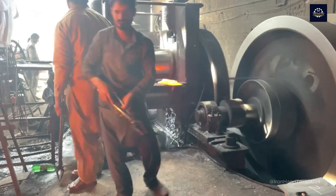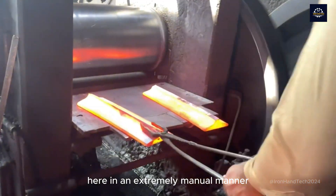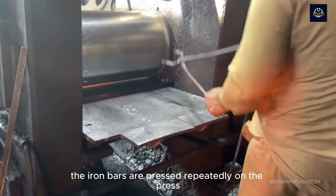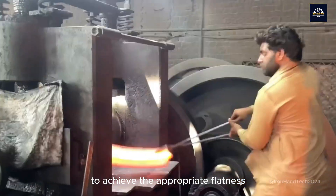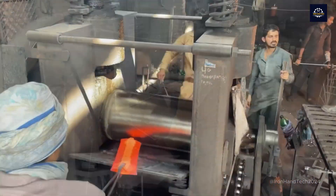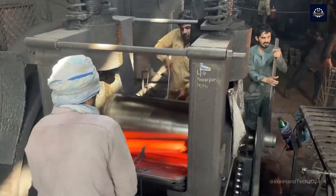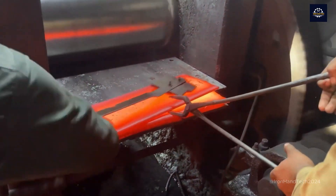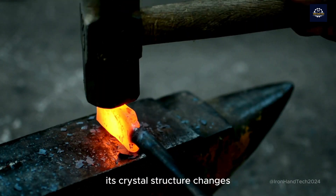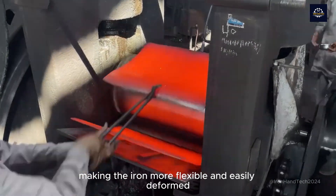The red-hot iron bars are fed into the press. Here, in an extremely manual manner, the iron bars are pressed repeatedly on the press to achieve the appropriate flatness. This can be called a hot rolling process. For those who don't know, when iron is red-hot, its crystal structure changes, making the iron more flexible and easily deformed under the influence of external forces.